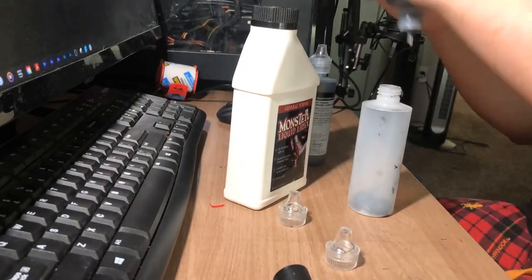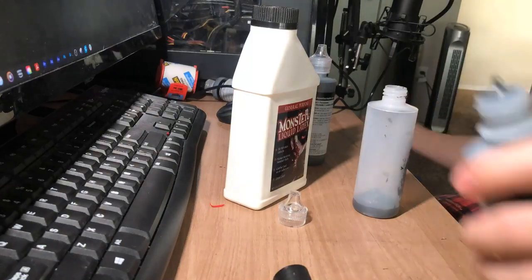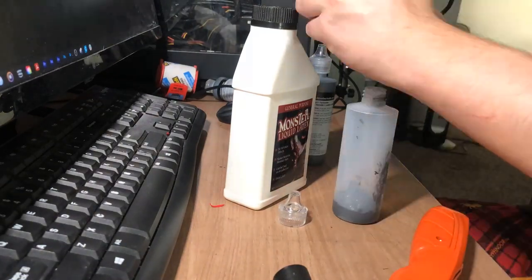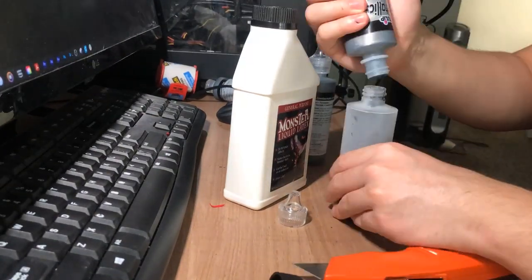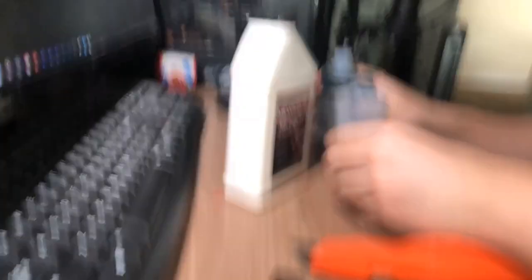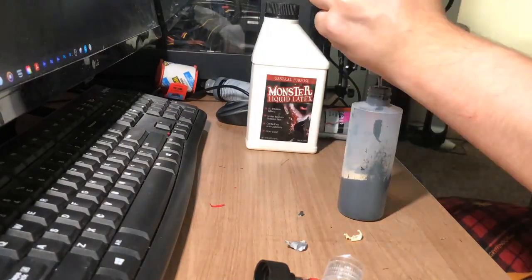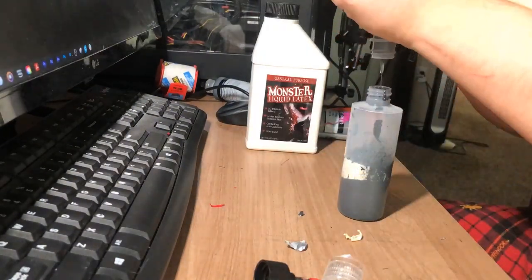Now let's get into the different techniques of how we're going to puff paint this suit. When we're using the metallic black paint on the web lines and black sections of the suit, we're going to be using applicator tips and bottles along with liquid latex. To add liquid latex into puff paint, I add the paint into a separate bottle about halfway and then add a little bit of liquid latex, then add more puff paint on top of it and just mix it well by either shaking it or using a drill to mix.